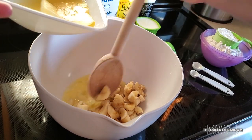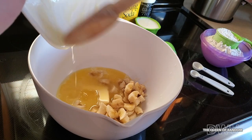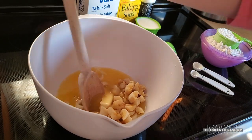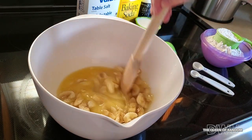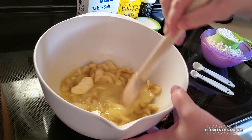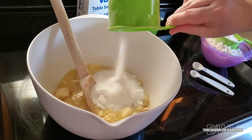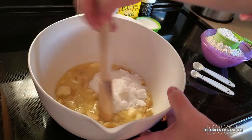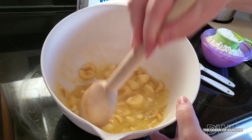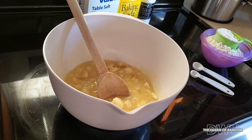Next, you want to put in half a cup of softened butter, one cup of sugar, and two-thirds cups of milk.